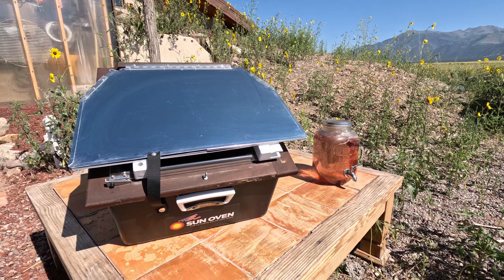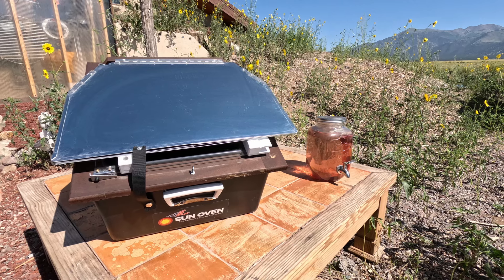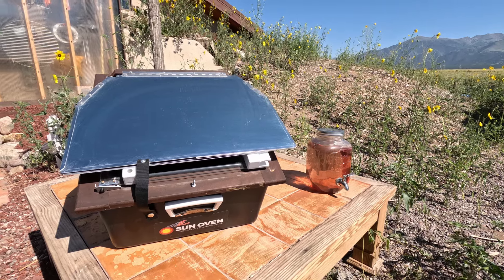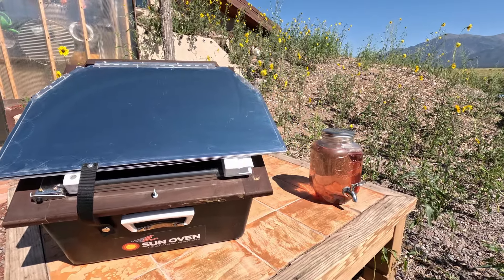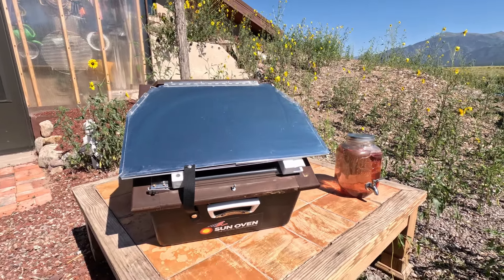Hey guys, this is Pete from Owner Builders Unite and today we're going to check out my solar oven, the All-American Sun Oven. I just got it out and I want to show you guys a little bit about it. It's one of those things where passive solar not just works in your house, but it works with cooking too. I use it quite a bit out here in Crestone.